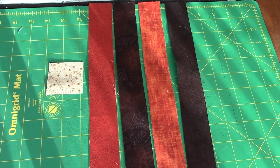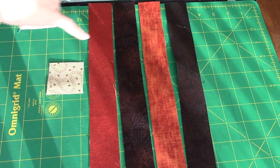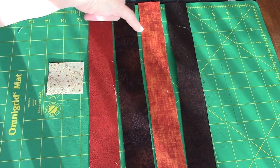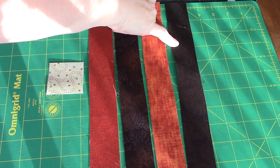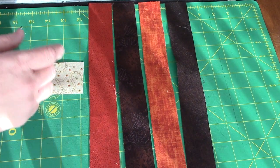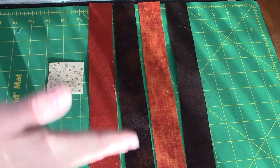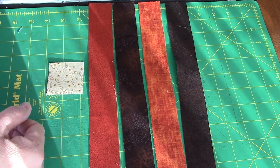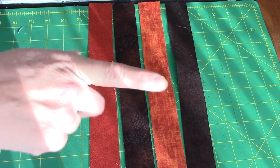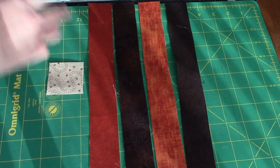For my cabin in the cotton block, I have a beige square, a dark orange strip, a brown floral strip, another orange strip, and a dark brown dot strip. When you pull them out of the kit from the square, they get progressively longer, so the shorter pieces go on the inside rounds and the longer pieces on the outside.